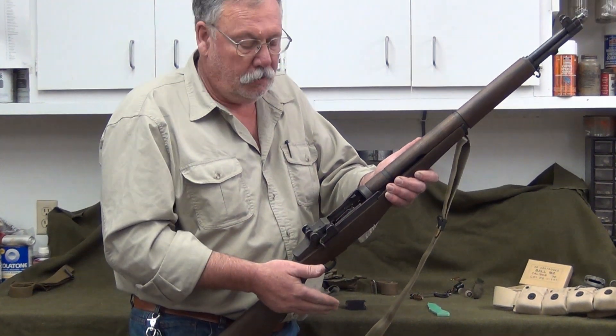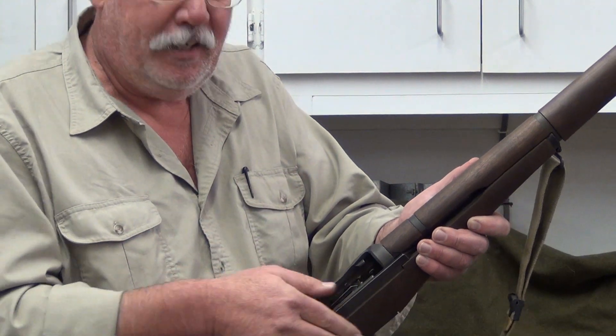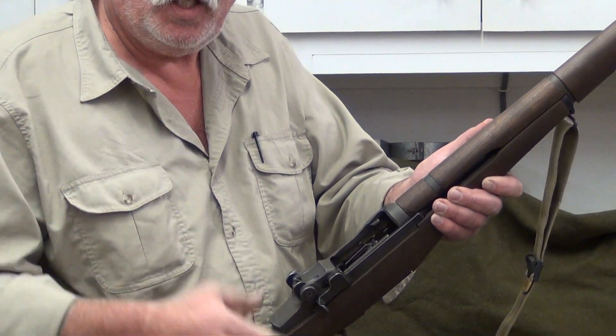It won't bite you if it's done correctly. As long as you insert that clip correctly and go all the way down, it's captured — the bolt can't go home until you release it. That's enough said for now.